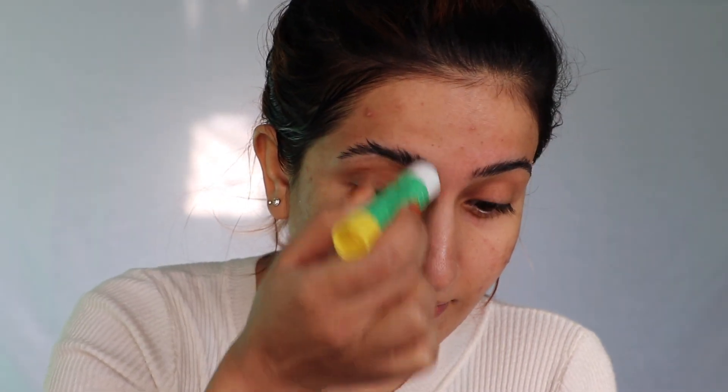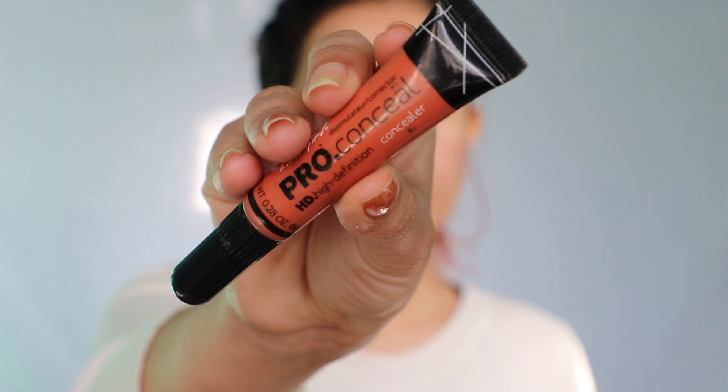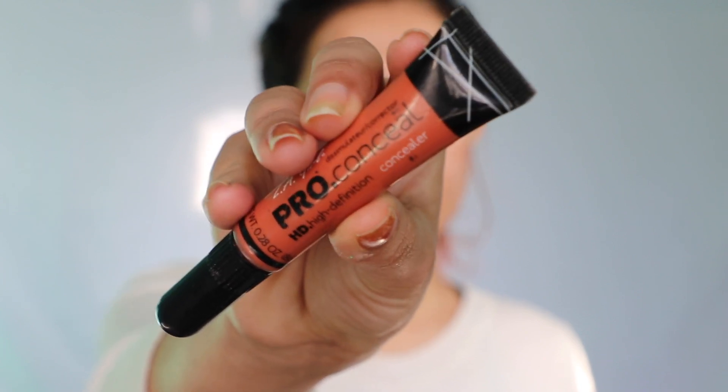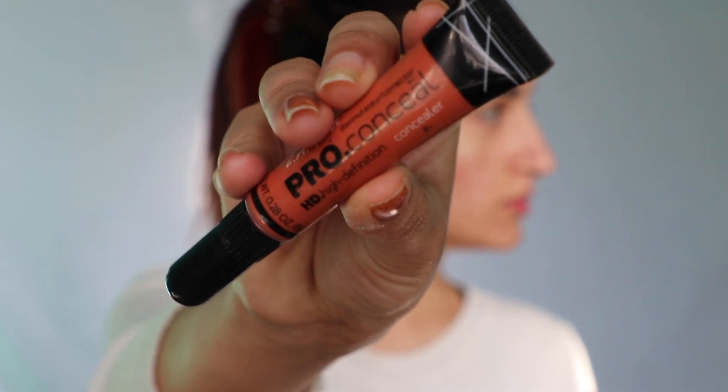The first step is taking this glue stick and running it over my brows. Then taking this Alay Girl Pro color corrector in the shade red — I've seen this method on Instagram and really wanted to try it to see if it works. Applying this all over my brows.